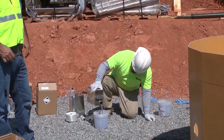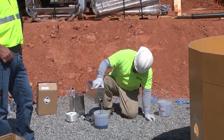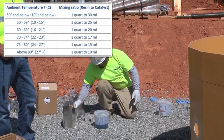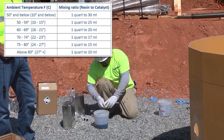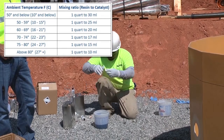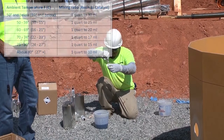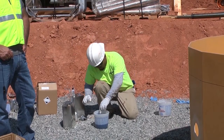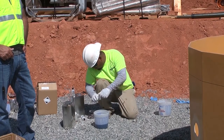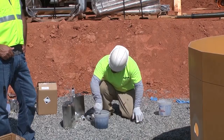We're going to add the catalyst to the resin now. Roberto is pouring a quart of resin into the mixing bucket, and in this heat we're going to use less than the standard 15 milliliters of catalyst. It's close to 80 degrees here today, so we're going to use 5 milliliters — that should be more than enough to make the resin go off in this heat. He's using the supplied mixing cup, which has the milliliters called out on it, pouring 5 milliliters of catalyst into the cup, and then mixing it thoroughly into the resin.